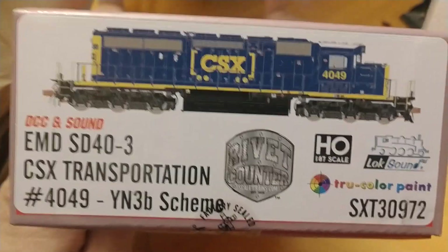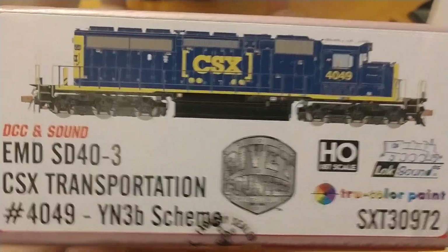Book, invoice, and paper. And what do I get? I got myself the other SD40-3 with the boxcar logo.